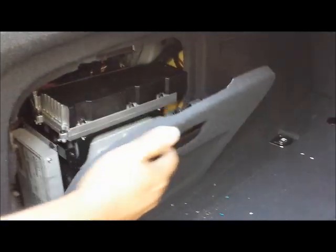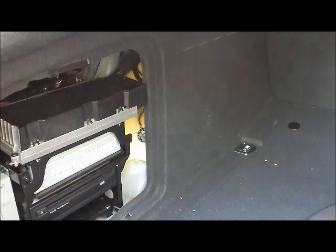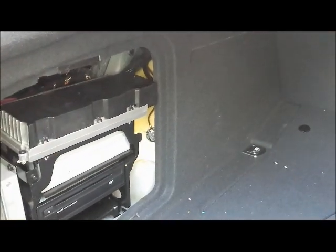This is a trunk of an Audi A6 2008. We're going to show you how to remove the navigation unit, amplifier, or the tuner for the Audi A6 2008. You take the cover off — the trunk is located behind on the driver's side in the trunk.